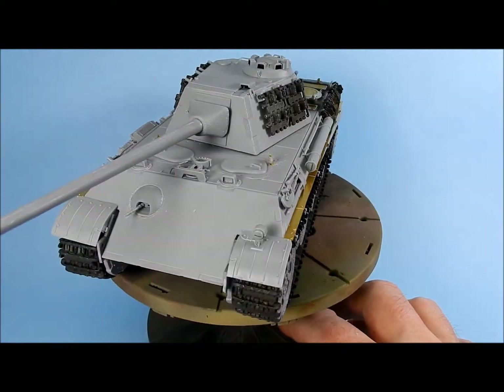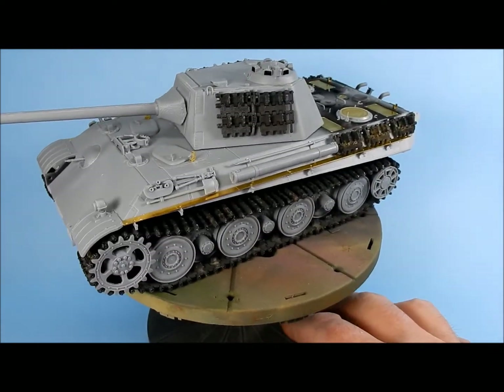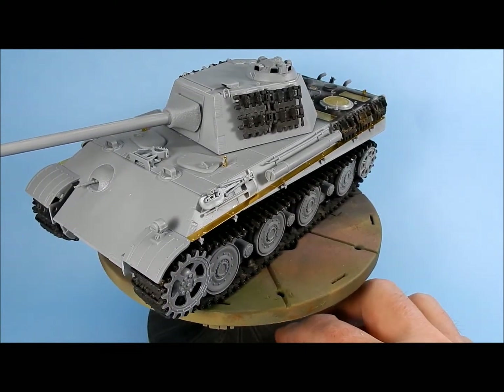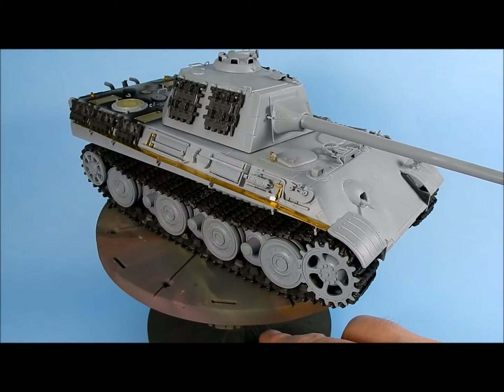The Friul tracks are actually much easier to build and clean up than the kit tracks. The kit tracks are kind of nightmarish — go look at my Amusing Hobby Yike Panther 2 build where I did use their tracks on that one.